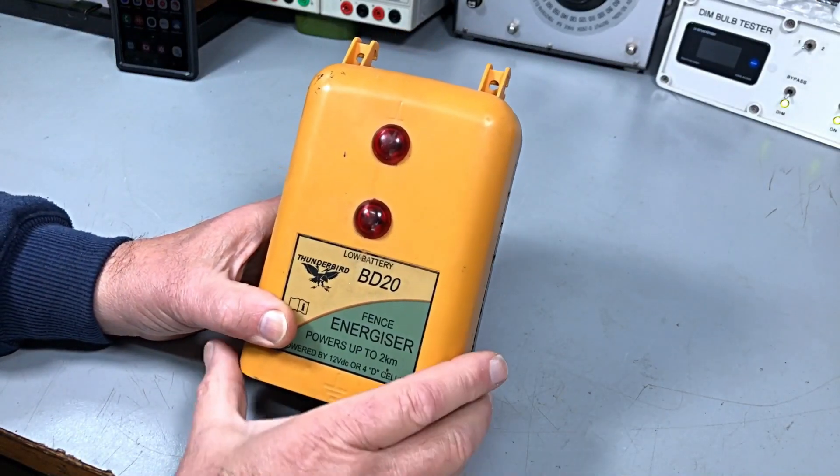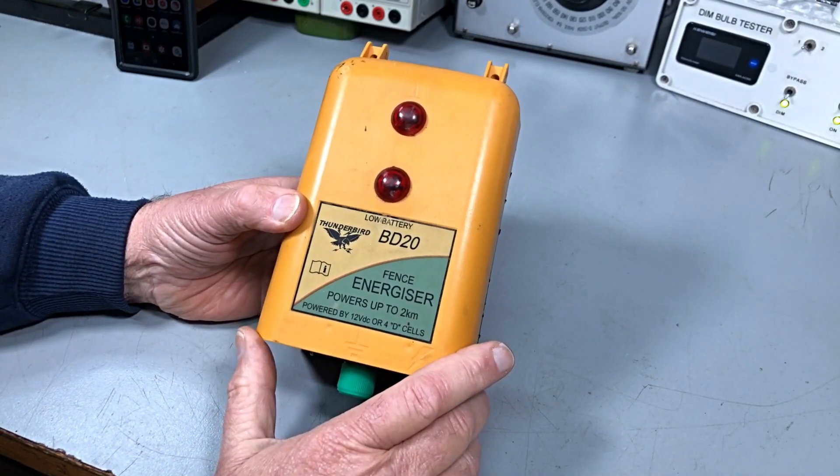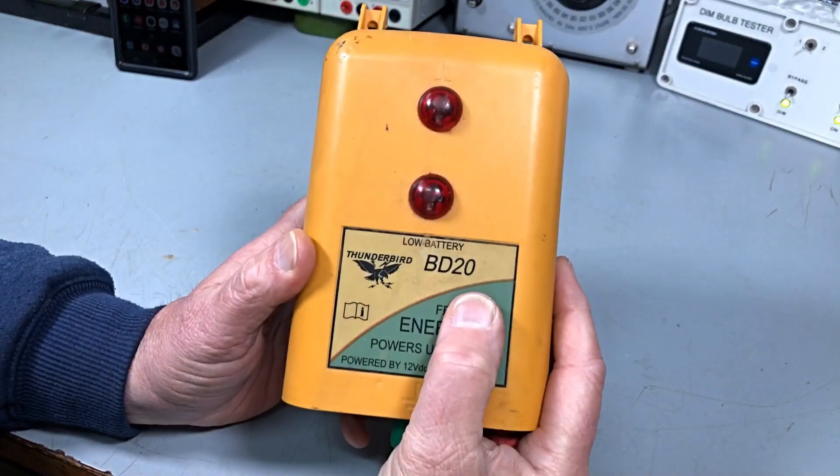Hi guys, welcome back to the channel. Welcome back to my bench. Today we've got a Thunderbird BD20.